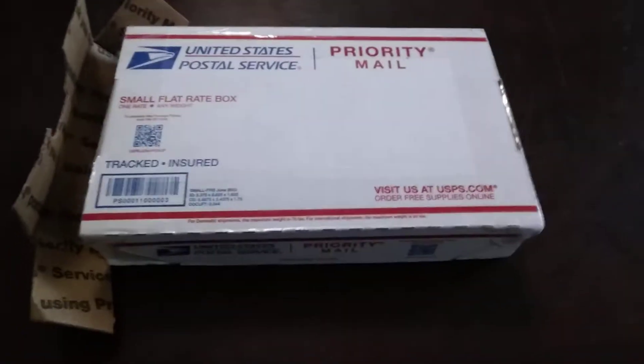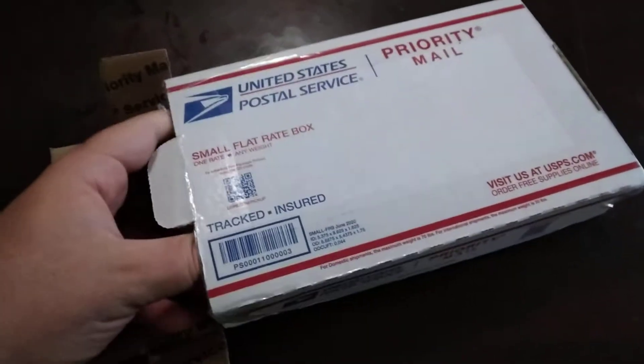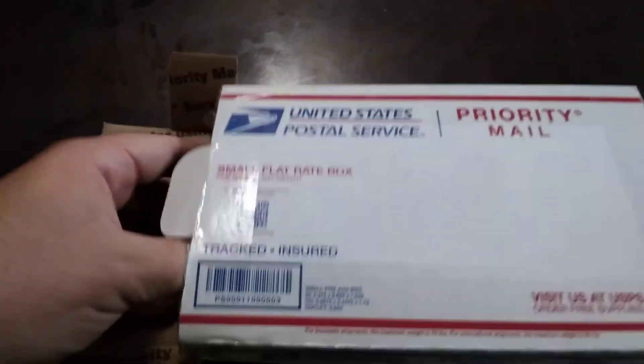Alright, so it's been a while since I've made a package opening video, but I got some coins in the mail, so we're going to open them.